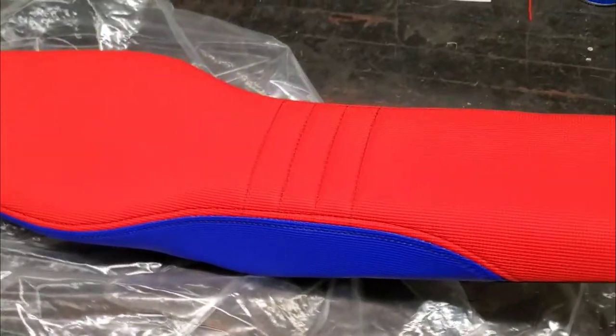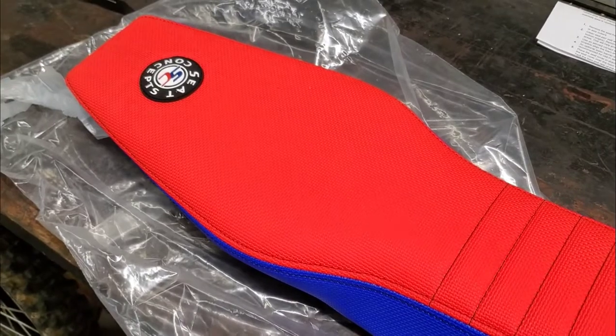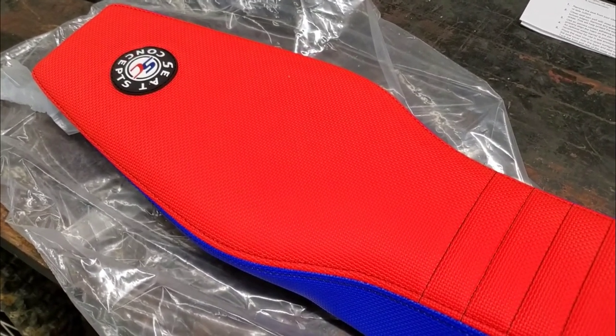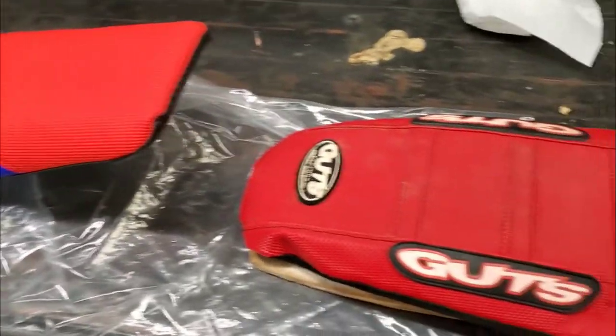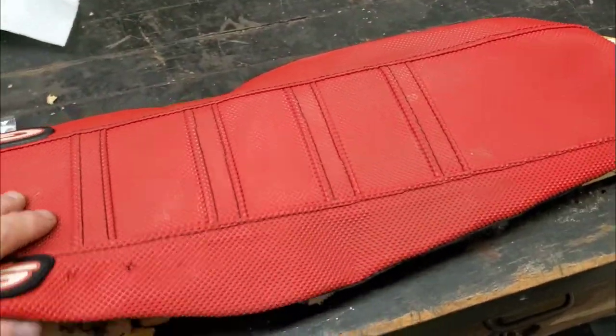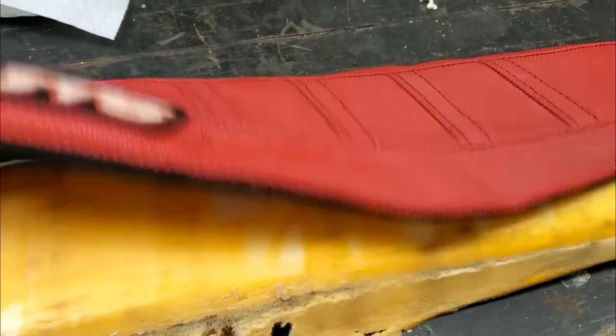You can see here, new seat cover and foam. I chose the C-Concept seat and used my own pan — it was a little bit cheaper. Took a while to get with all the things going on in the world. But if you remember, this is what I'm replacing — this seat cover held up great. This is a Guts foam.